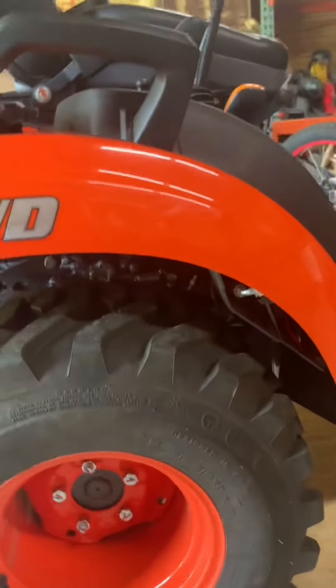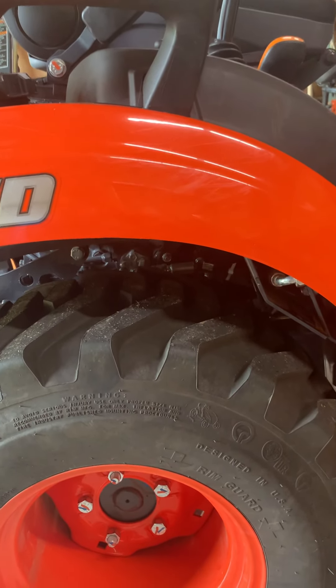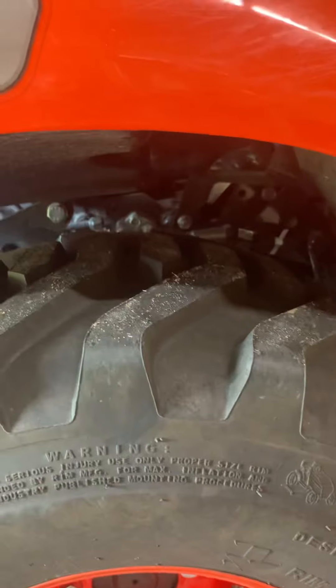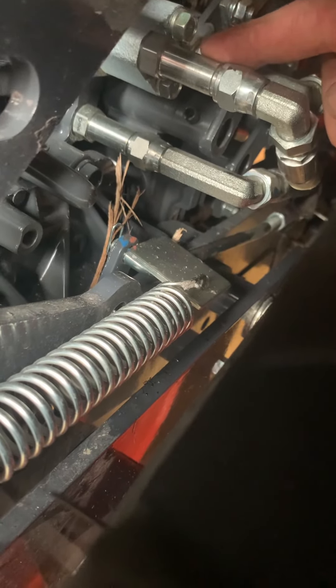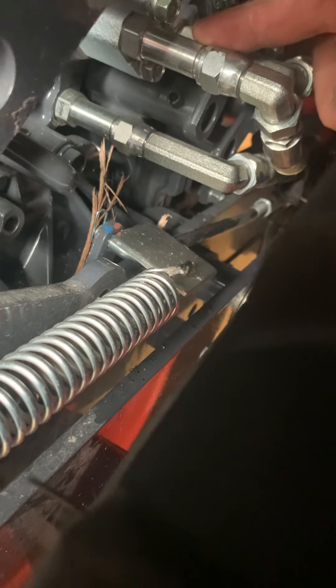Go to page one and start from there. One of the problems I couldn't verify was where my Power Beyond port is. When you look in here — I'm not taking the wheel off — but on the 23S, it's right here. This is facing from the back of the tire. This is its first port. Your backhoe functions come off over here. This is the port that you need to use.